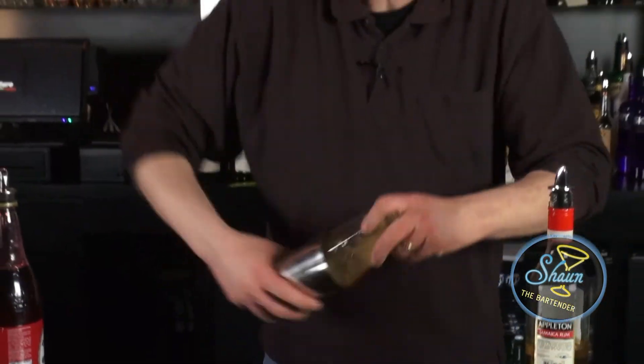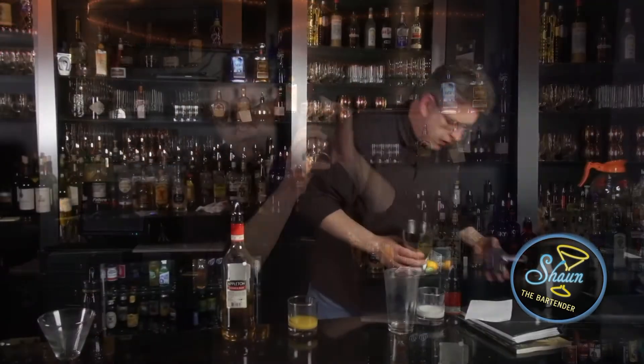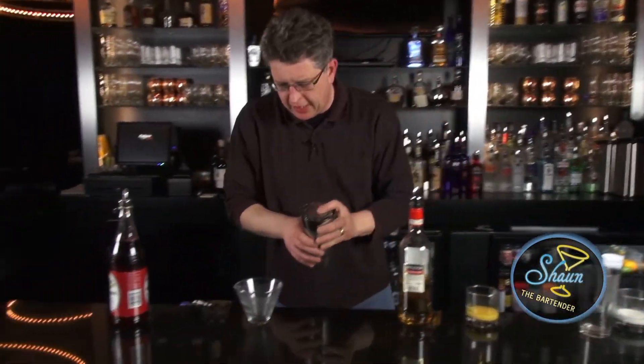Then we cap it and shake it nice and full. Just strain it into the nice chilled cocktail glass.